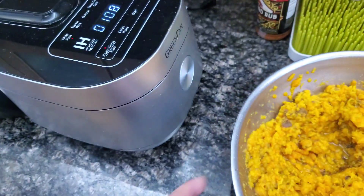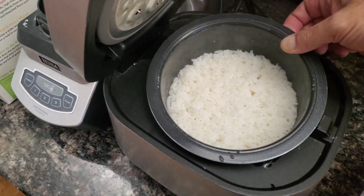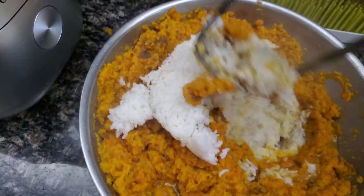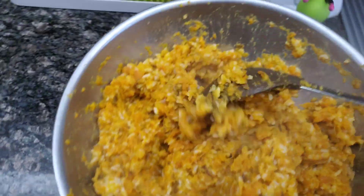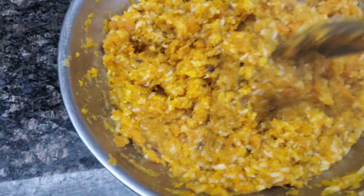I'm going to bring this over to the rice maker, open it up, and dump this rice right in there. Alright, now we have the rice in there. Mash it the rest of the way up. After mixing this up for a couple minutes, it's all mixed up with the rice.